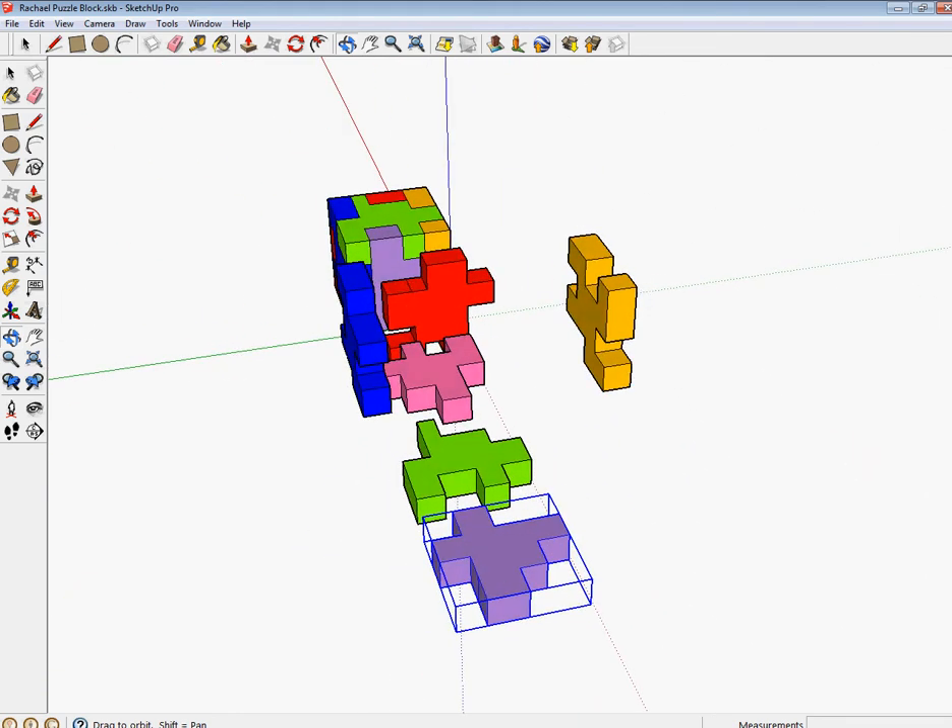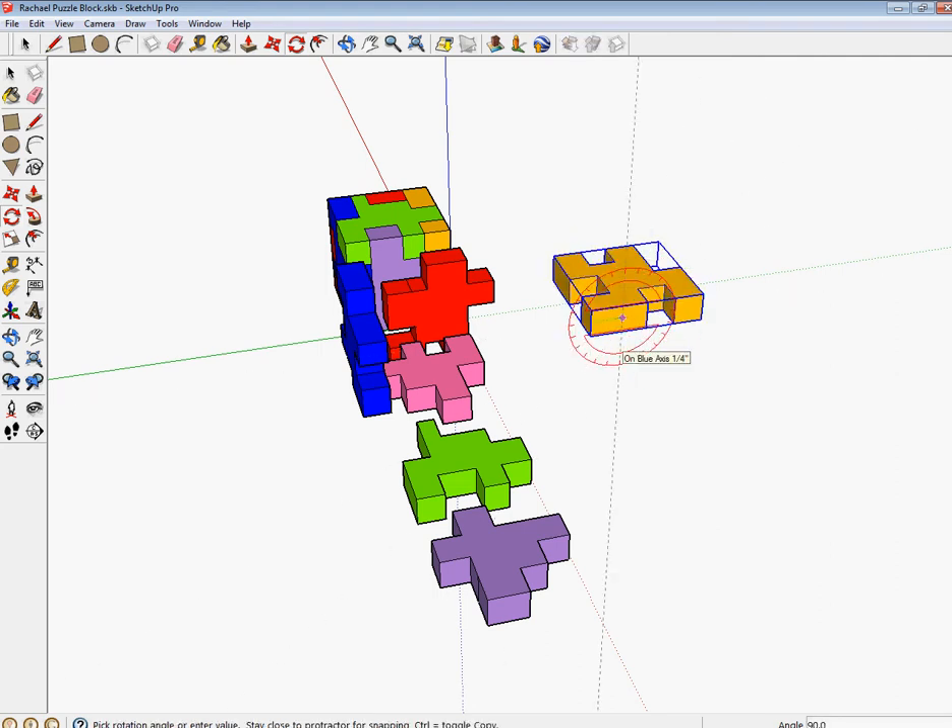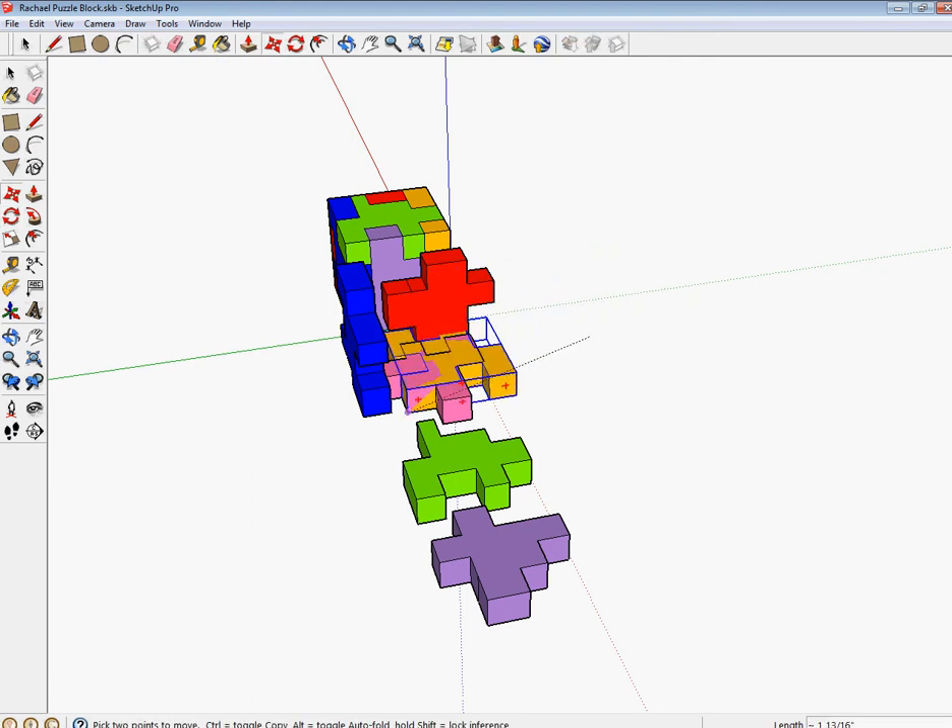Now I'll work on the yellowish-orange one. I'm going to select it, click on the Rotate tool, click on the center of this face, bring it off to the right, click, and rotate 90 degrees. Now I'm going to move this one parallel to the pink one, move it to the right one quarter of an inch.